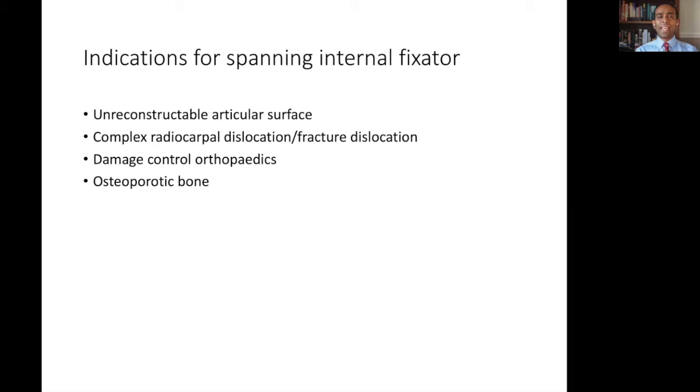In older patients with osteoporotic bone, there can be challenges with trying to fix comminuted fractures with enough stability to allow movement. With weak and soft bone, the hold of conventional plates and screws can be suboptimal, leading to secondary displacement despite attempts at rigid fixation. By using an internal spanning plate, the zone of injury can be bypassed and much better quality bone in the metacarpal and in the radius can be relied upon to provide stability and allow fractures to heal by secondary intention.